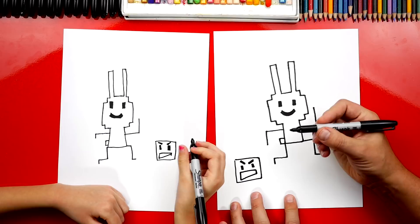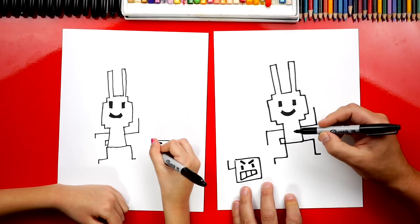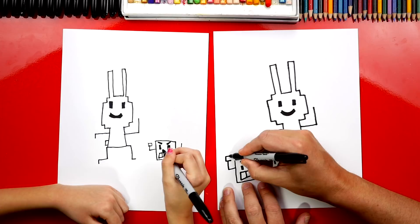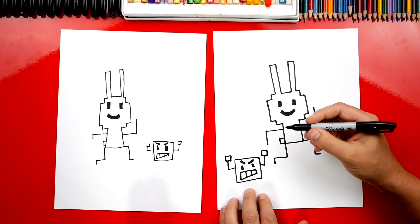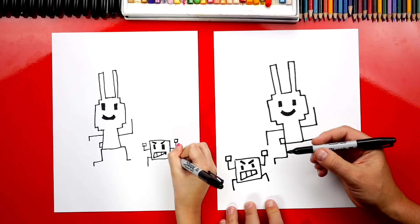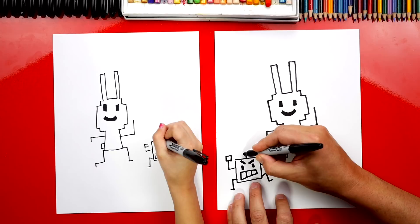Now let's draw his arms — one arm over here, line out and up, and another arm over here. On the end of his arms, draw another little square for his hands or fists — a little L shape and then an upside-down L to connect. Now let's draw his legs — one coming out and down, and one over here too, then a short line for his feet sticking out. Let's add one more detail sticking out of the top of his head: a short line and then a little rectangle or square shape on top. We finished drawing our little robot!